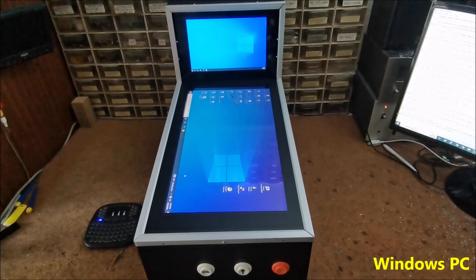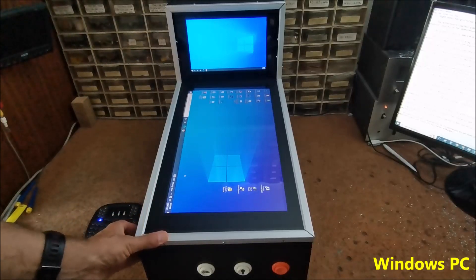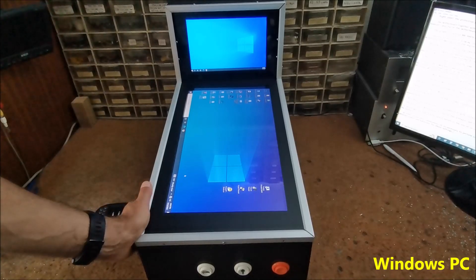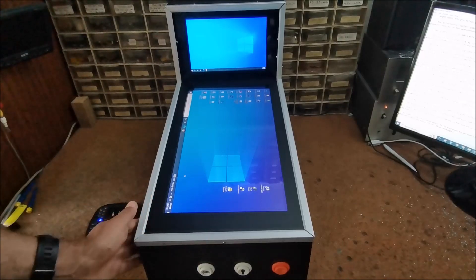So if we put the front-end software — in my case, PinballY — in the startup of the operating system, we can perform all controls only with the buttons. In order to use it conveniently, it is necessary to perform all the settings beforehand, which is not a very simple operation, especially for a beginner. But that's why there are many detailed videos and tutorials for these settings.